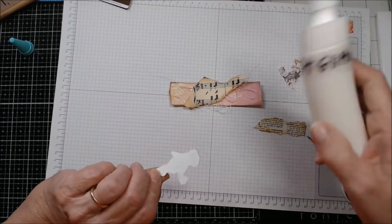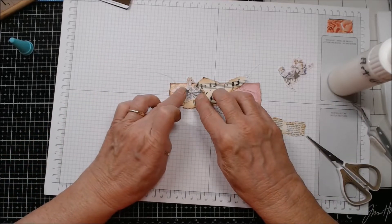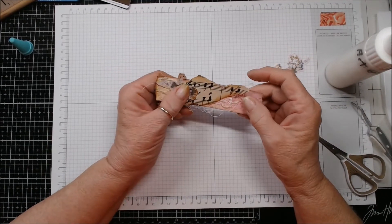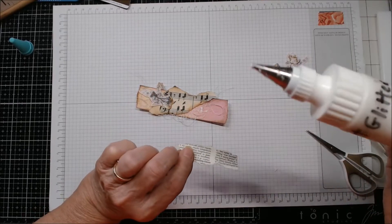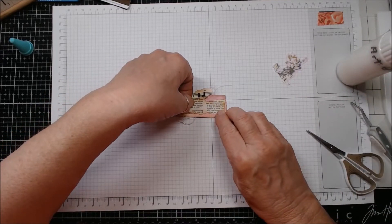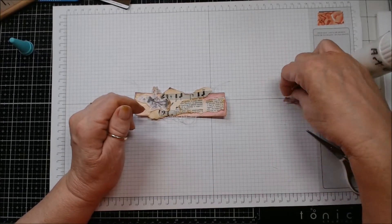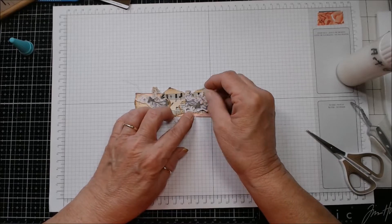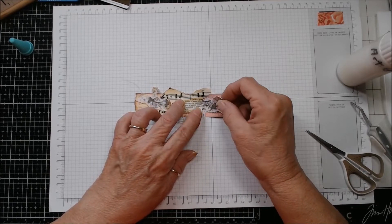I have a couple pieces from the paper line and I think I want to put that one on this end like this. I tore it so that it would be the same width as the bottom of my card. I know a lot of you probably don't put anything on the inside of your cards, but let me tell you a little secret — once you start putting stuff on the inside, your card is never ever going to look finished to you again if you don't have something on the inside.